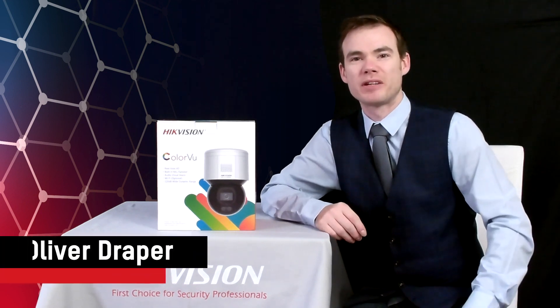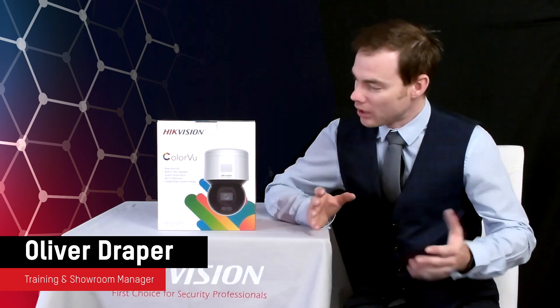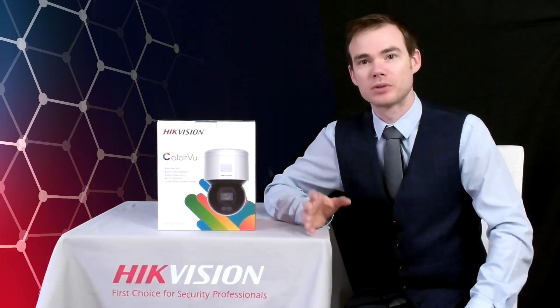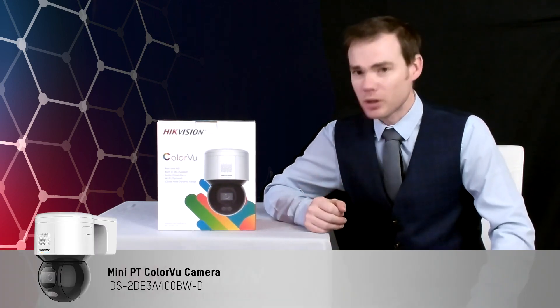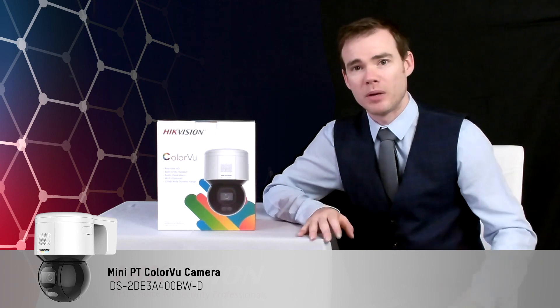Hello everyone, Oliver Draper here, Training and Show Manager for HikeVision. What I want to show you today is our new ColorView Pan and Tilt camera. It's a pan and tilt camera which makes for easy installation — you can mount this on your wall and then position the camera quite easily through the web interface.